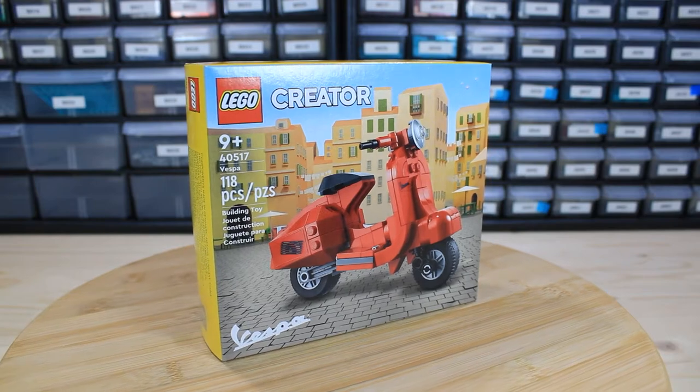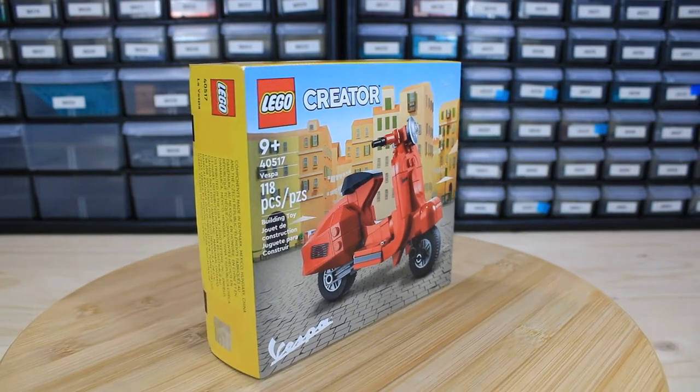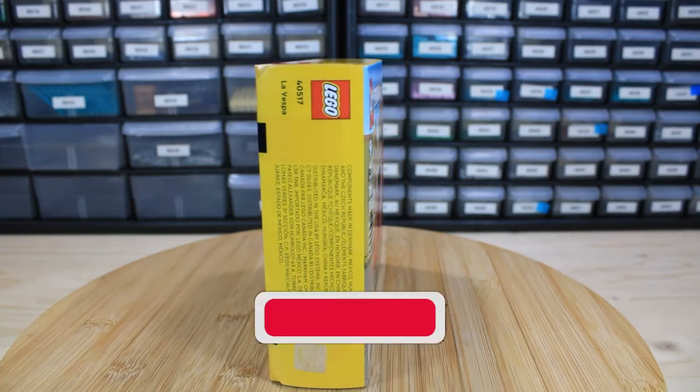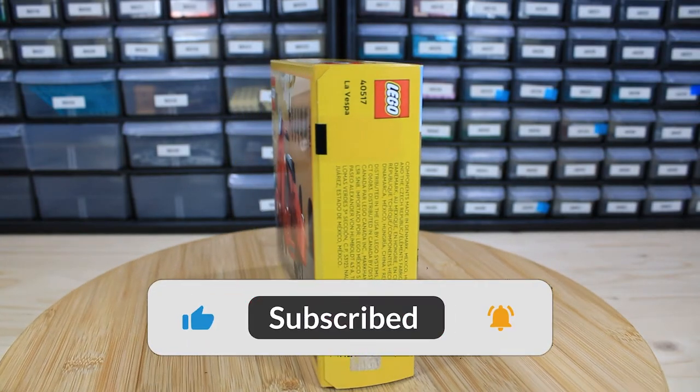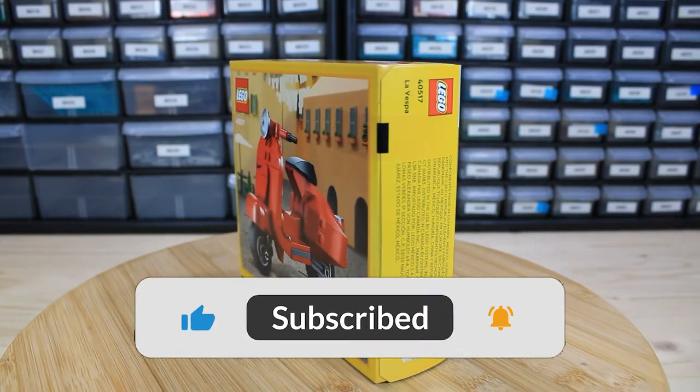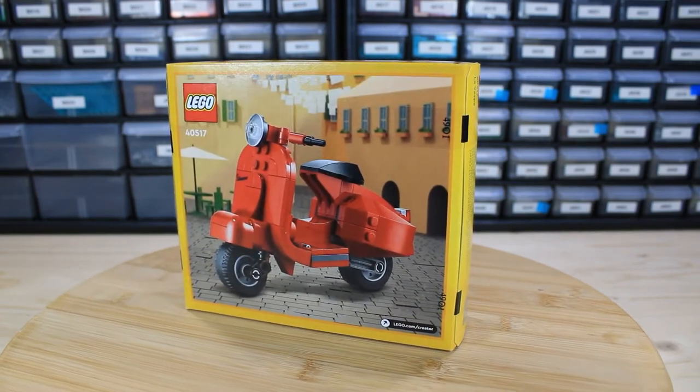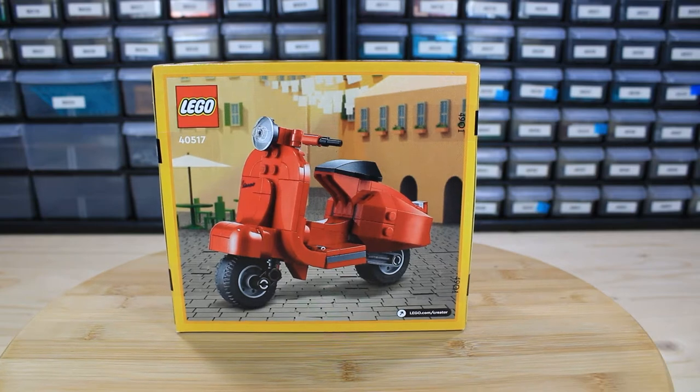What's going on everybody? It's your boy Grandmaster Bricks back with another video. Thanks for tuning back in. Before we get going, make sure you like, comment, and subscribe — we are growing the channel strong. I appreciate everybody that has joined me so far. Today we are taking a look at set number 40517, the Vespa.